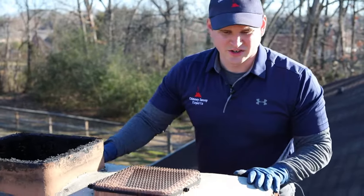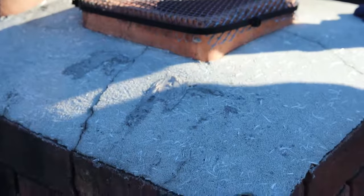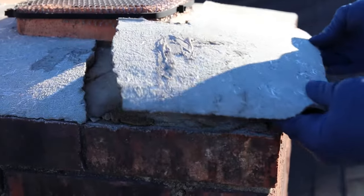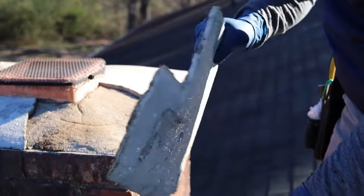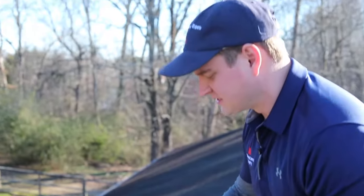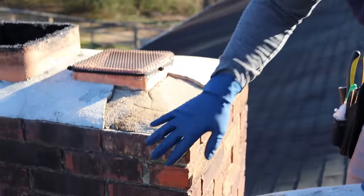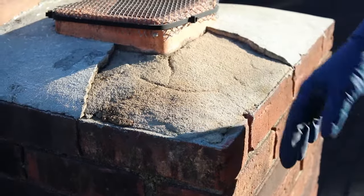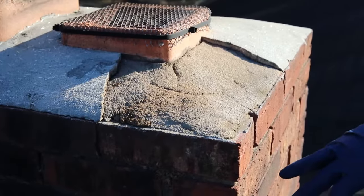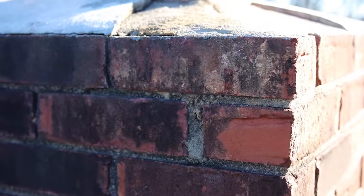Another thing we're going to be looking at on this crown is these cracks. It looks like the crown is actually coming loose — this is a big thing with water. We can just lift this whole chunk off. What happens is water gets inside these cracks, it expands and freezes. When it freezes, it starts to break this stuff apart, then water starts to get through, soak inside the bricks, and the same thing happens. The bricks get saturated, it freezes, and they'll actually start to pop. You can see right here where some of the fascia has started to pop off some of the bricks because of the water getting down into them.